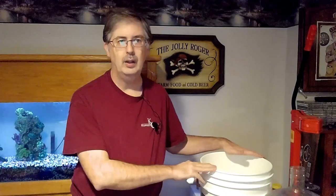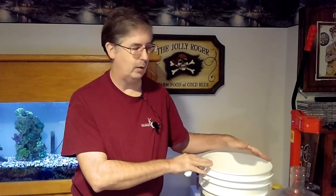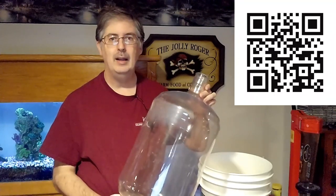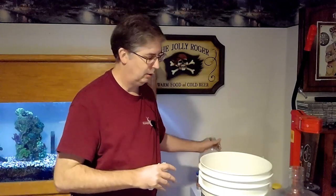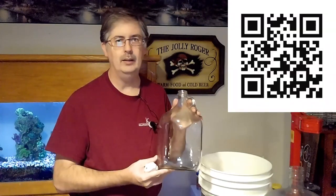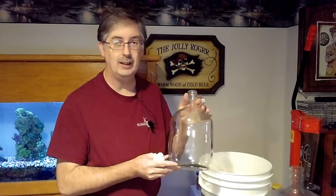Next are carboys. We do primary fermentation in the buckets, but when we move to secondary fermentation — taking it off the lees — we need carboys. Here's my five gallon plastic carboy. You can get them in glass as well, but the glass ones are heavier and the plastic is easier to move around once filled. For one gallon batches using the two and a half gallon pail, we use a one gallon glass carboy. You can also get these in half gallons.